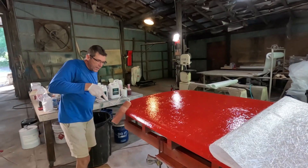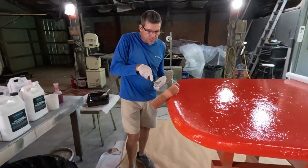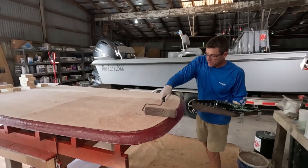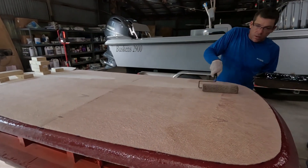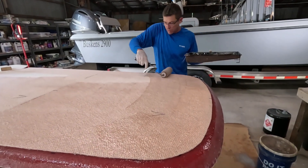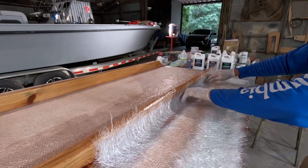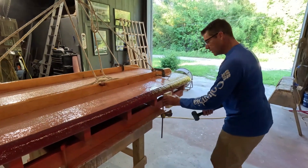I'm gonna get some resin on everything. I like to, especially on this first coat when you're doing a mold. We're applying a little more resin here — this stuff kind of soaks it up as you go, so it is a process.